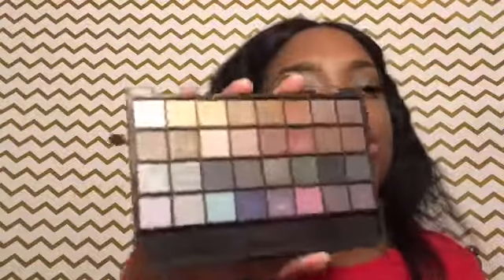I'm going to take this burnt orange color and put that in my crease. Then I'm going to go in with this dark brown and put that a little bit lower than the first color I applied.